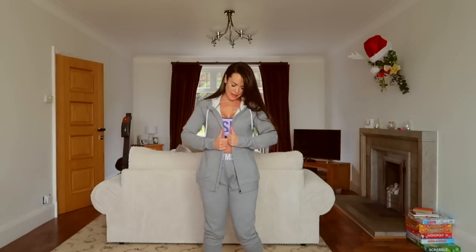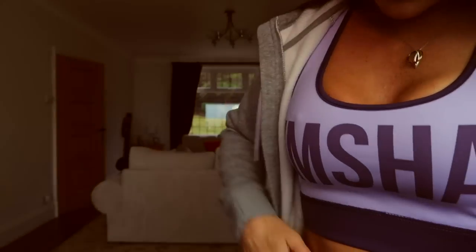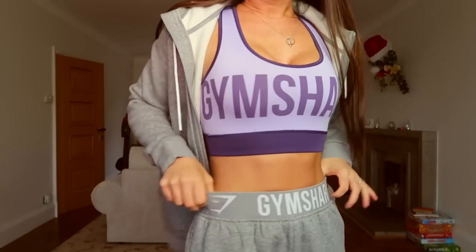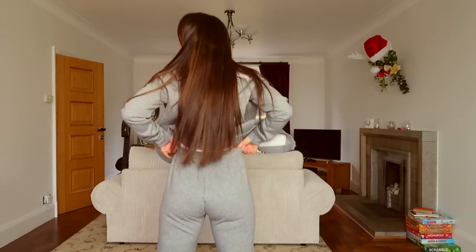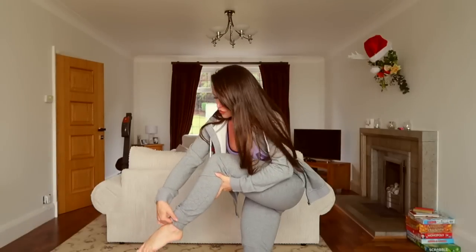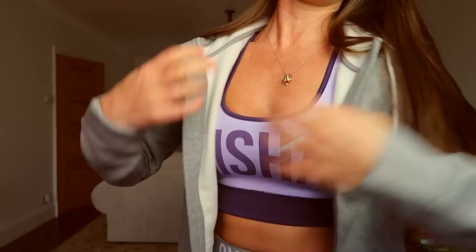The next outfit is the winter tracksuit. It is super warm because of the lining inside, and it has this really cute waistband — the waistband is only on the front, and to the back they're quite slouchy. This is the extra small, and I think I would like the bottoms in a size small to make them extra comfy just for loungewear. It's cuffed around the bottom with an elasticated band to match the wristband.